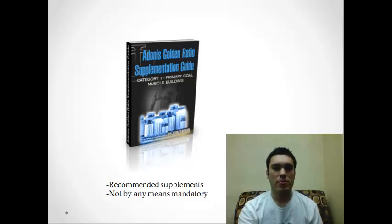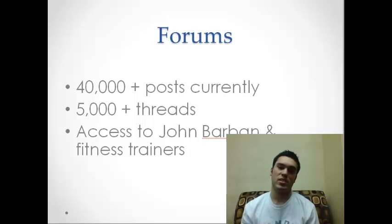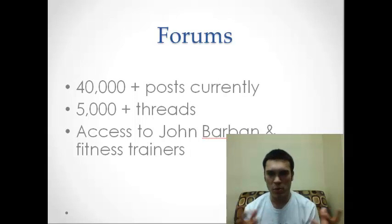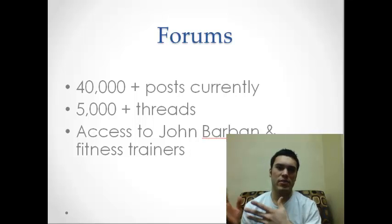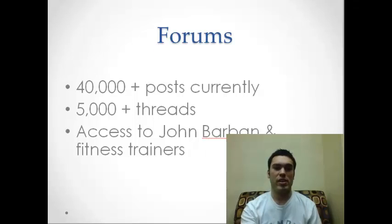Before I show you my progress picture — it also has forums, with over 40,000 different current posts last time I checked, and over 5,000 different threads where you can post and get help from professionals like John Barb and the creator of the product, as well as fitness trainers. It's great to have that moral support because sometimes our friends don't actually support our endeavors to get in shape — they think things are scams. But this actually isn't a scam and is legitimate, as I'll show you.